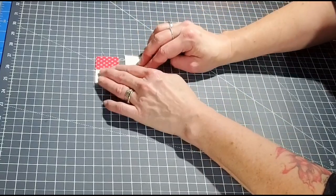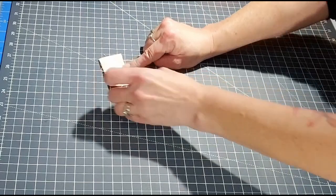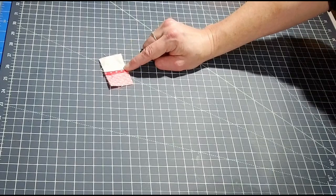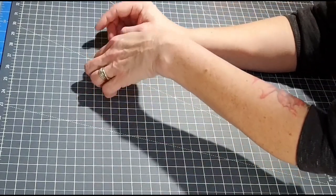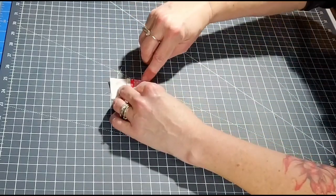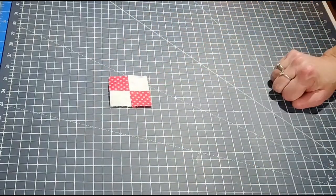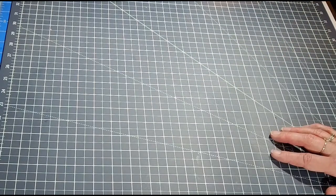Once you've done this with all of your fabrics, don't forget to iron open your seams — you can iron them open or press to the dark side, it doesn't matter. Then place these two units right sides together and sew a quarter-inch seam along here. You should then make four of these four-patch units.